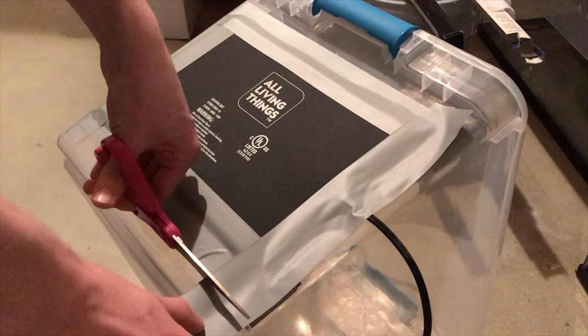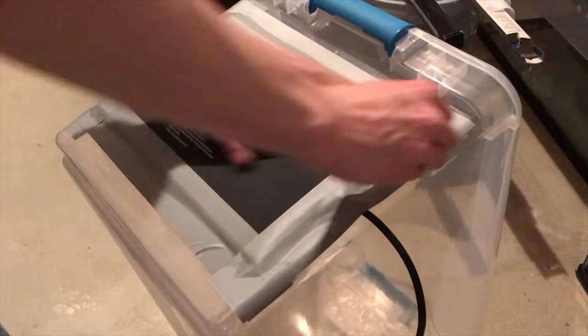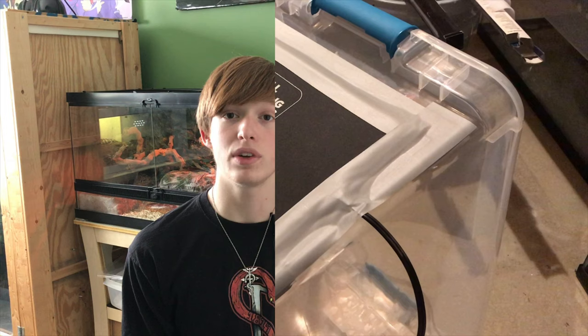This heat pad in particular that I am using was an older type, so the sticky material on the back side really wouldn't connect well with the tub. For the stability of the heat pad, it's just a lot easier if I put it right on the back there.